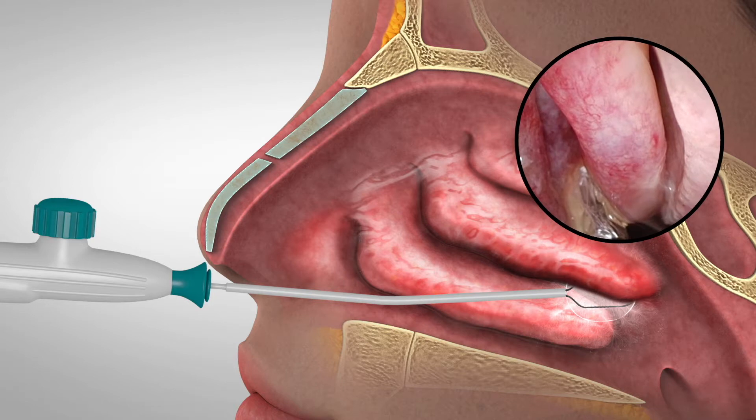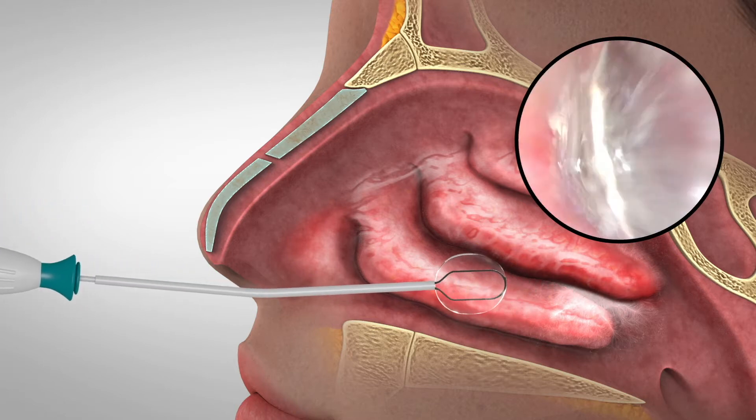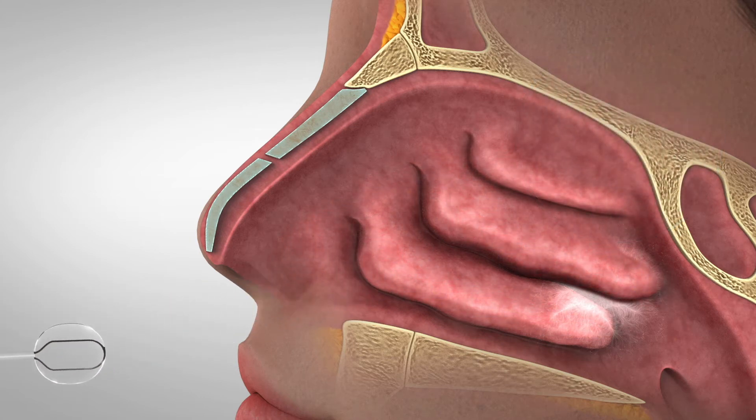Once cryotherapy has been stopped, the ice crystals on the cryoprobe will melt. It is generally safe to remove the cryoprobe from target tissue once the ice has melted, as indicated by no adherence to the tissue. In the event that resistance is felt, wait for 30 seconds and try again.